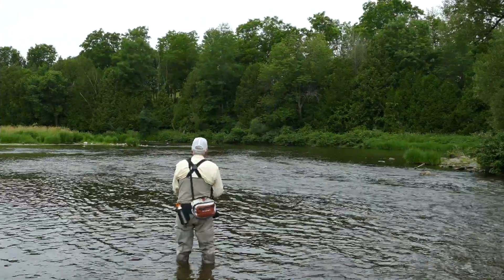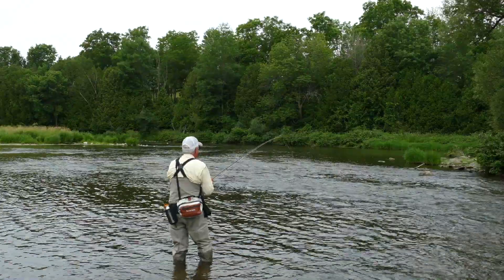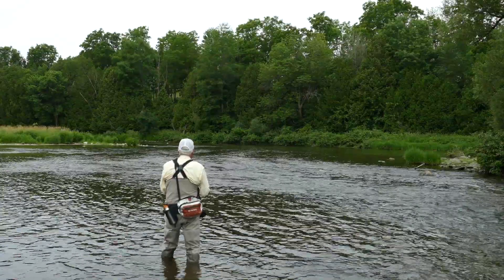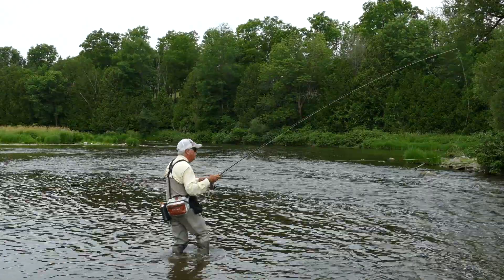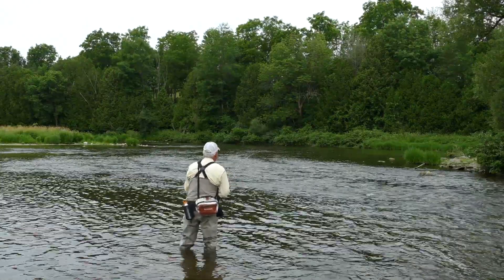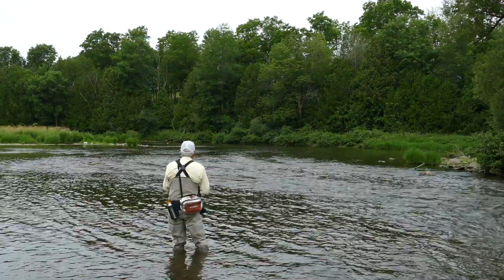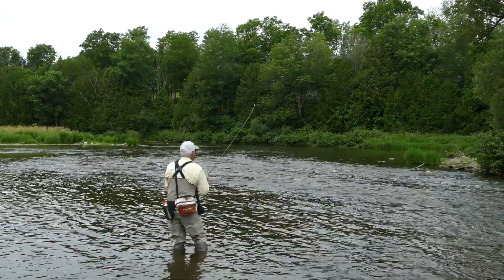Now, the interesting thing about the Sixth Sense is the front tip of this line — the front few feet — is very, very skinny. Now if you've ever handled a euro nymphing line, it's very skinny as well. So if you want to put a euro nymphing leader on this line and were forced to hang some of the fly line out of the guides, it would be basically the same as fishing a standard euro nymphing running line style. So you can multi-purpose this line if you wish.